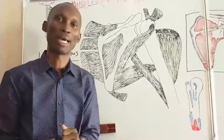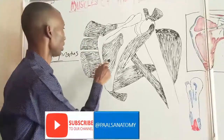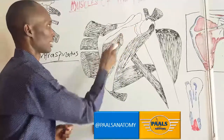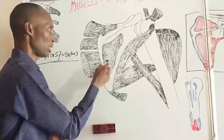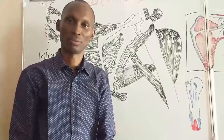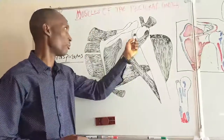The nerve supply to this muscle is still the same — the suprascapular nerve. By virtue of its position, it is actually an adductor; it adducts the humerus. It is also a lateral rotator of the humerus. Additionally, it also helps to fix and steady the head of the humerus.